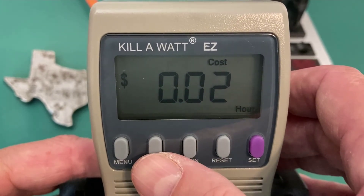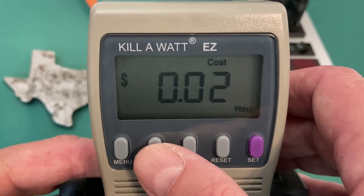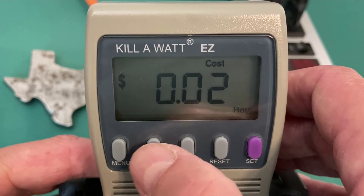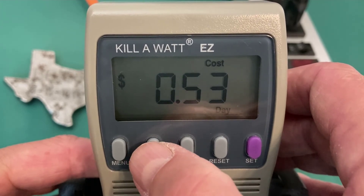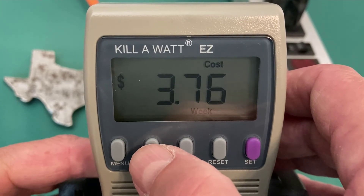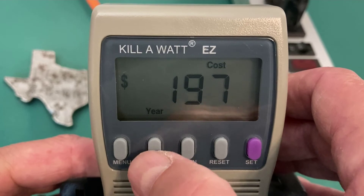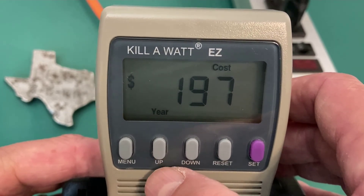It's going to cost me two cents an hour to operate this heater at 10 cents a kilowatt hour — 53 cents a day, $3.74 a week, $16 a month, and $197 a year.